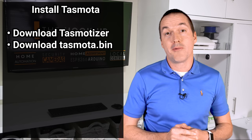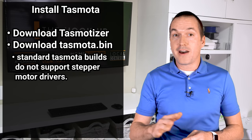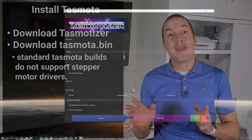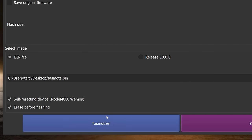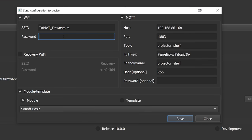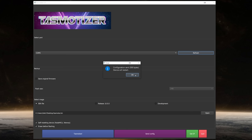To install Tasmota on your D1 mini, first download Tasmotizer from the link in the description, and then also download the Tasmota bin file that I have linked there. This is a custom version of Tasmota that I compiled so it can control the DRV 8825 stepper driver — the standard Tasmota bin file from the main Tasmota GitHub will not work for this project. Plug your D1 mini into your computer's USB port and open Tasmotizer. Select bin file and point it to the Tasmota bin file you just downloaded. Check the boxes for self-resetting device and erase before flashing, then press Tasmotize. After that finishes, click on send config, put in your WiFi information, select template, and paste in the information from the description. Once that gets sent over, hit the get IP button and copy that IP address into your browser.